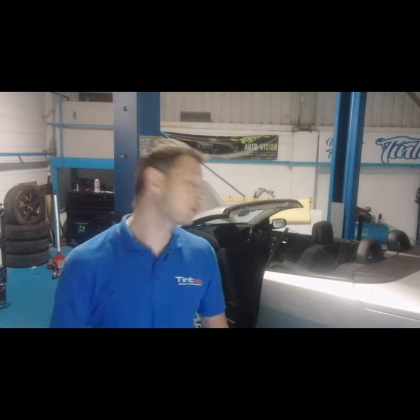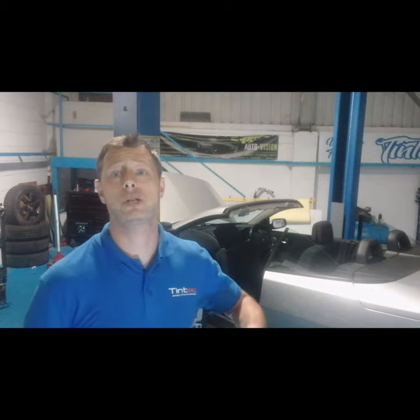Hello, welcome to Tinted. Today we're going to be doing a rear quarter window on a convertible car. This request has come in from Katrina, who was having some problems and didn't know how to do the rear quarter.